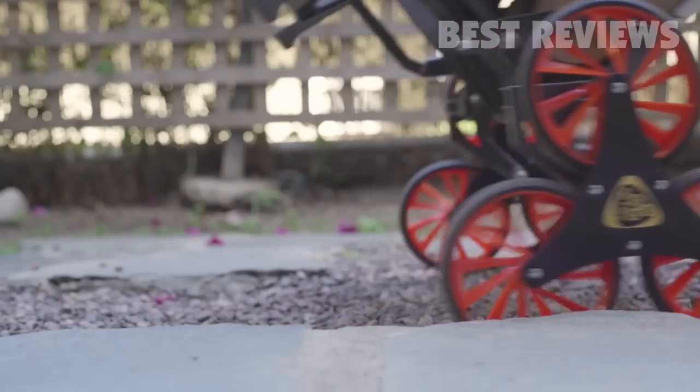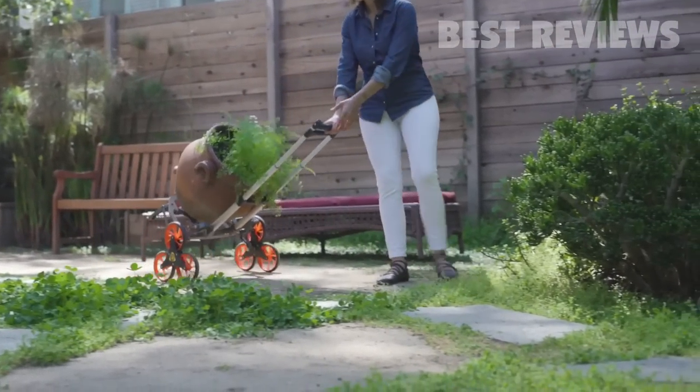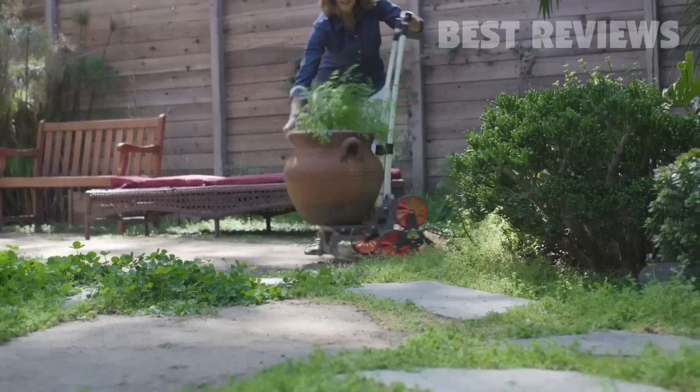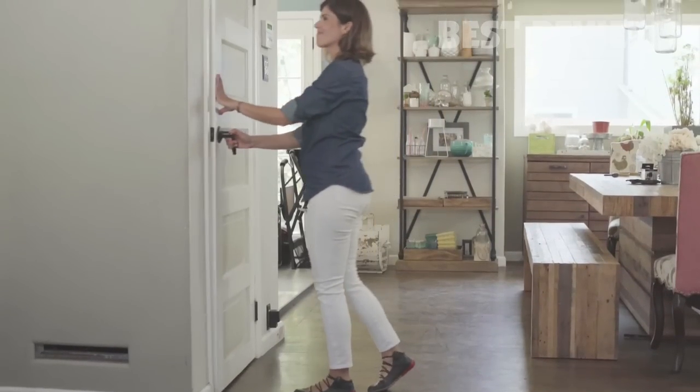With four low-resistance super smooth wheels always in contact with the ground, the UpCart Deluxe is guaranteed to stay stable and balanced. It even folds flat for easy storage, so you can forget it until you need it.